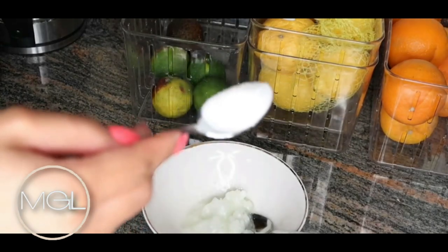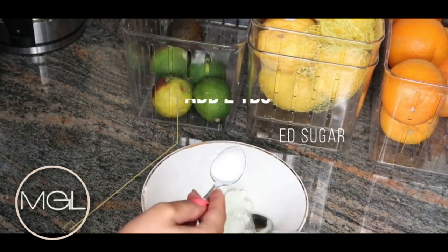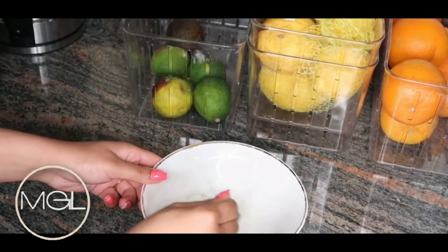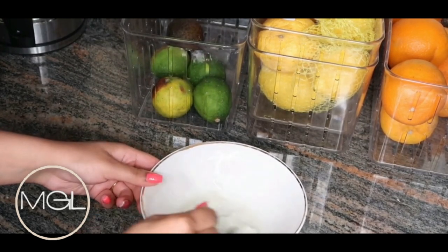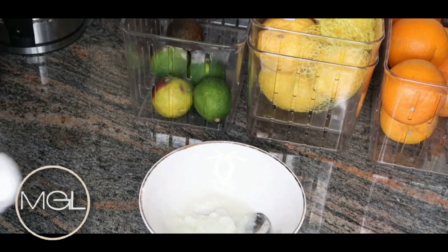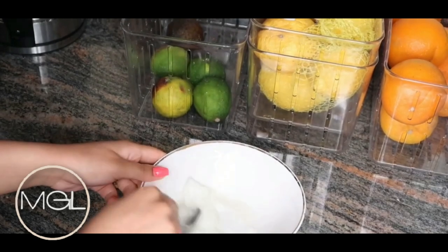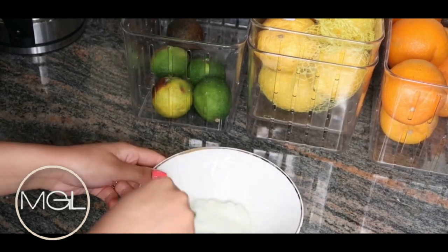Moving along to the next step, I'm going to be adding in some granulated sugar. Now typically I'll use brown sugar, but today I'm adding in two tablespoons of granulated sugar. I love brown sugar because it is more moisturizing than any other sugar you could possibly use, but granulated sugar works just as good. It is a little more rough on the skin, helping to plump up the skin and its firmness a bit faster. If you have sensitive skin, I'd recommend using this two to three times per week rather than more frequently.